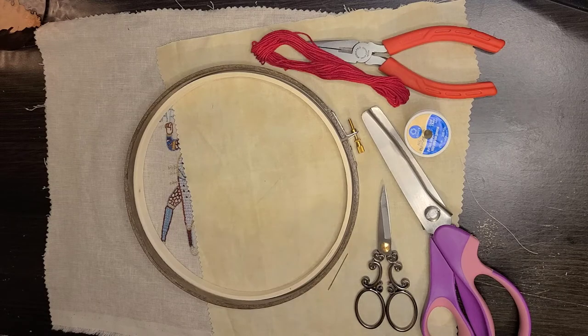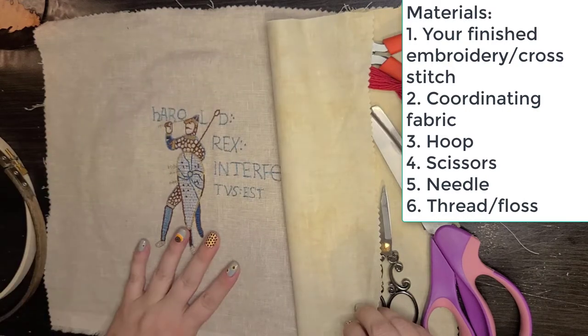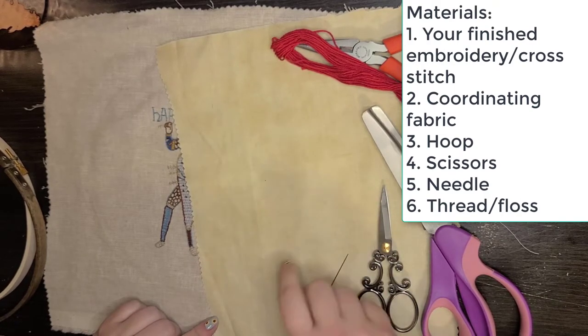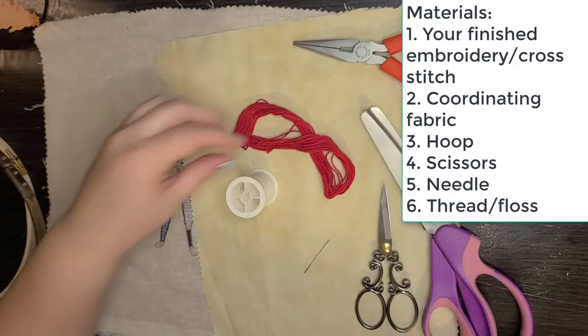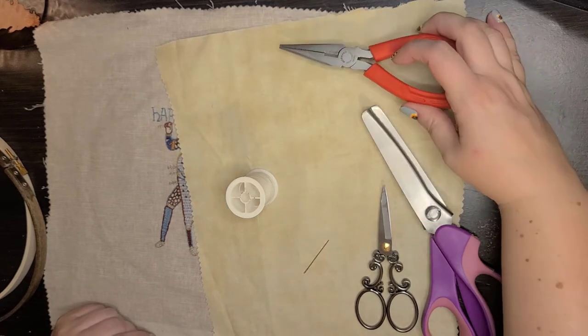The second way I finish embroideries is slightly more complicated, but really it's the same technique with just one extra step. This is good if you want to hide the stitches on the back, or if you have very thin or sheer fabric that might be damaged by the hoop. What you need is a hoop, your embroidery, a matching or coordinating backing fabric that is at least slightly larger than the hoop, a needle, and thread or floss.